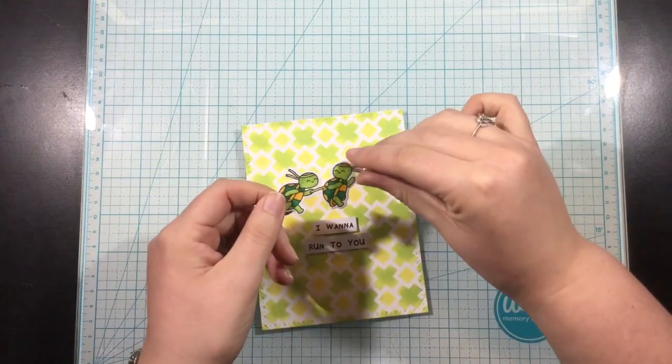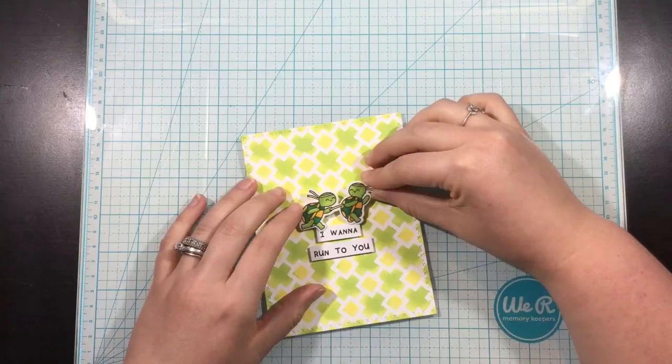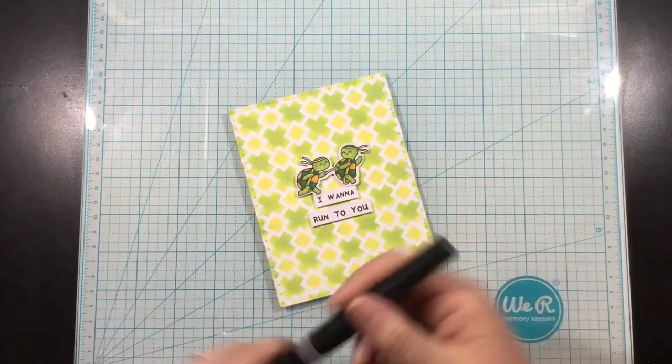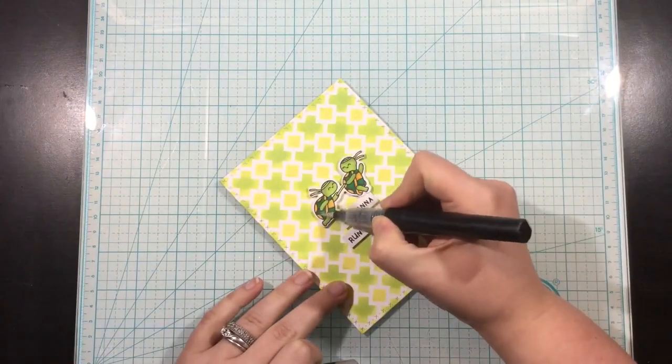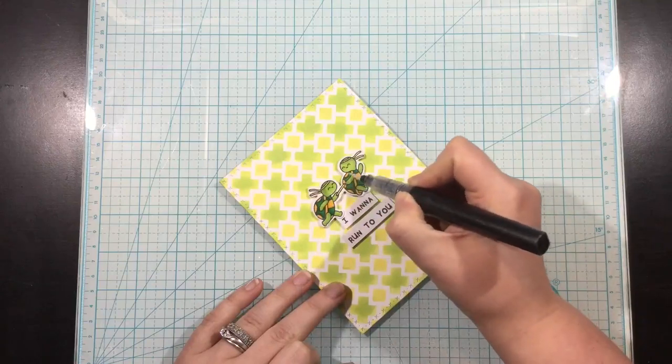I'm going to finish this up really simply — I want the focus to be on the background — so I trimmed down that sentiment and added it with some foam tape. I'm also adding the little turtles with foam tape, and then I'll come in with my Spectrum Noir clear shimmer glitter pen and add some shimmer to these turtles, and that's going to finish off this card.